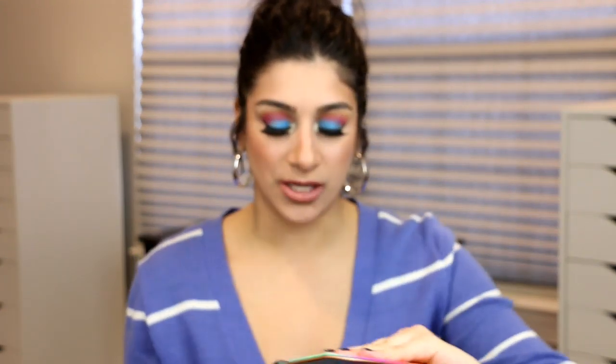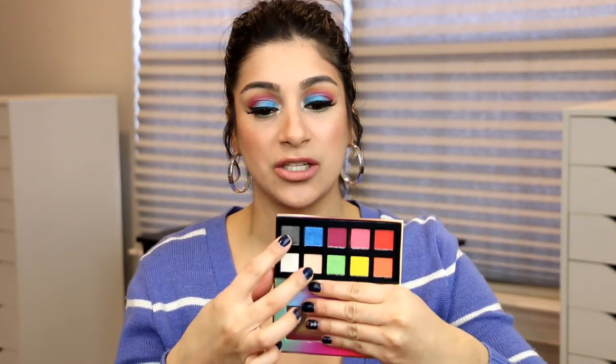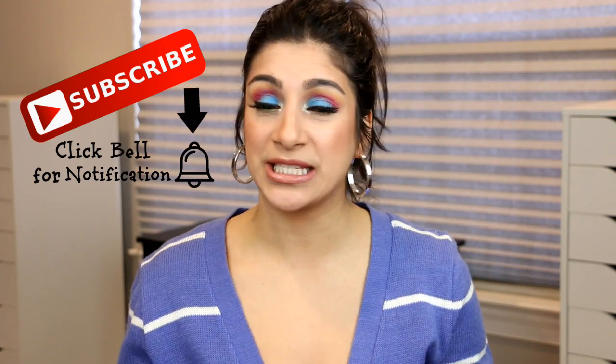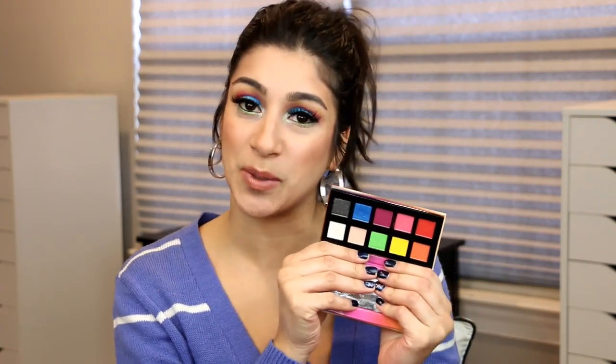This is what the palette looks like here. I used almost all the shades but these two right here. So this is look number two, and if you want to see two looks with this palette, stay tuned for look number one.